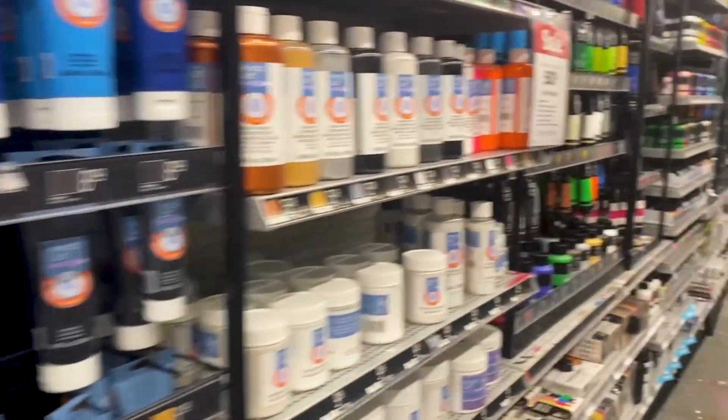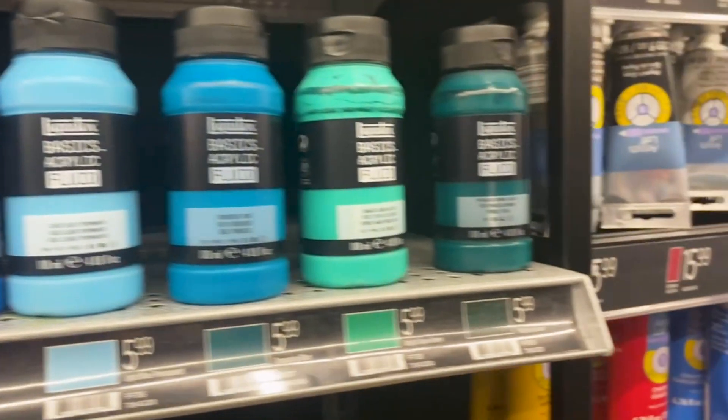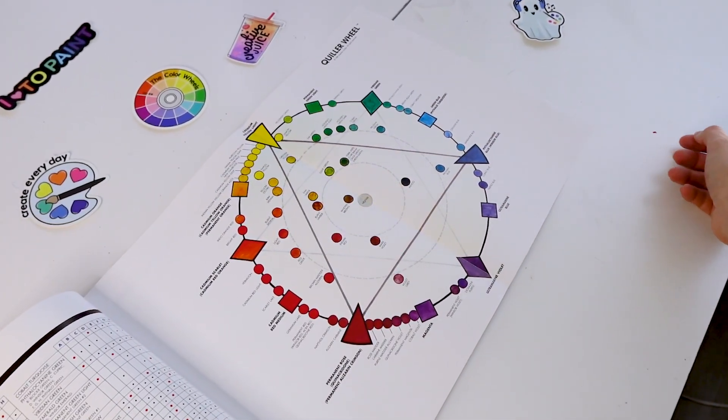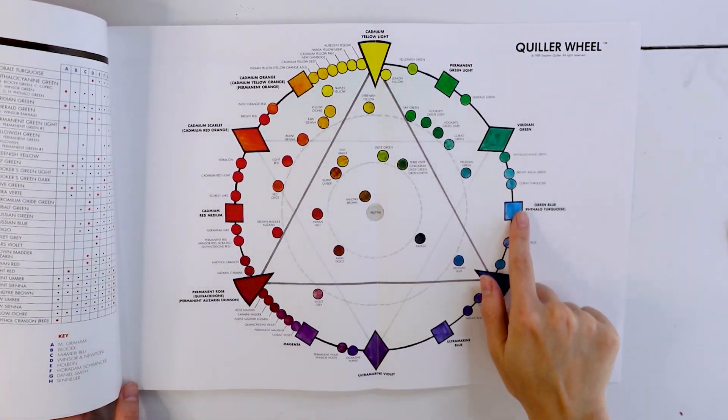I practiced all of those names before I started filming — I can't pronounce anything. They're weird names, but those are the names that paint companies assigned to specific hues of paint based on the pigment used to create it. These are the standard names that you can find across most of the popular paint brands. If you want to pick out your own complementary color scheme, you can purchase an advanced color wheel on Amazon. It's pricey, but it's worth it. Also, you can mix different brands of paint because sometimes a color will look different depending on the brand that you choose.